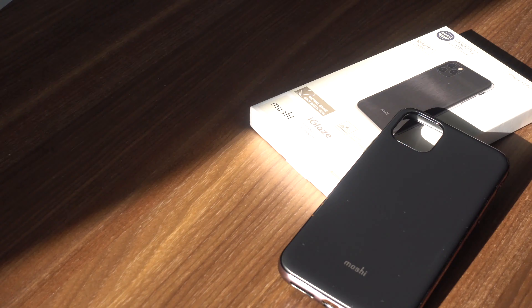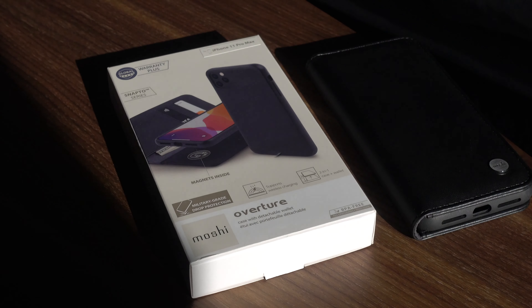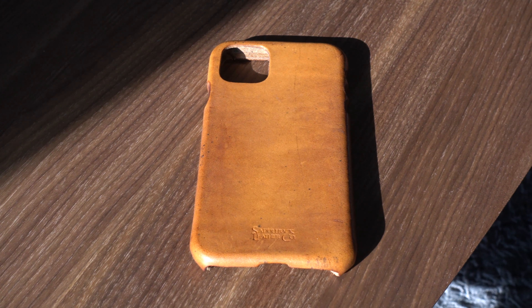Hello everyone, Nakul Gupta here from absolutegeeks.com, and today we have the iPhone 11 Pro Max cases battle. The first contender is Moshi's Eyeglaze slim hard shell case, the second is Moshi's Overture case with detachable wallet, and the third is the Saddleback Leather iPhone case. Let's talk about their features, how they look on the iPhone, and check out the overall cases.